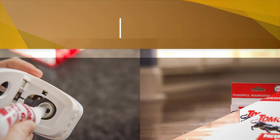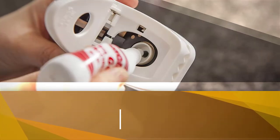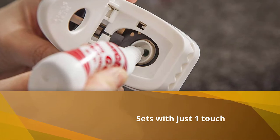Tomcat recommends using their corresponding attractant gel to best attract mice, but tiny bits of peanut butter or soft cheese also work well. Once it catches the rodent, you can easily dispose of it using the built-in no-touch grab tab.